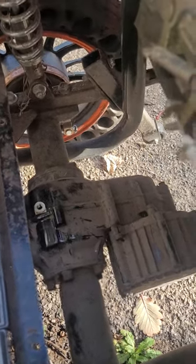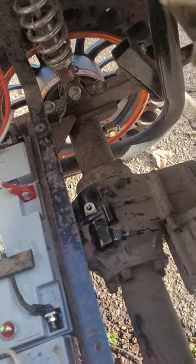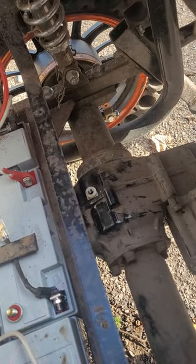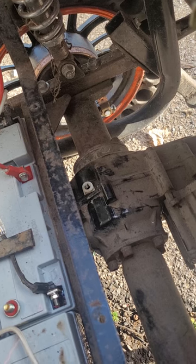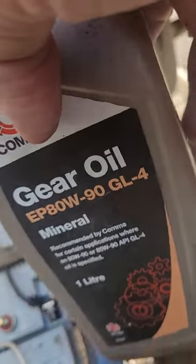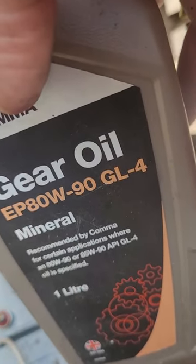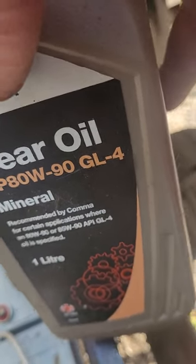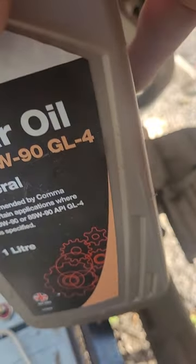I thought I'd stick some gearbox oil in — that's where the gearbox oil goes. Being me, I'll stick whatever I've got to hand in it, and I found some of this in the garage. It's the oil I used to stick in the old seagull engines, the outboard engines from boats. This should do the trick — it's quite a thick oil.